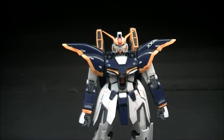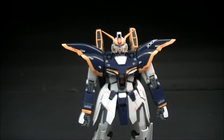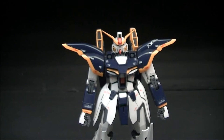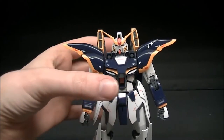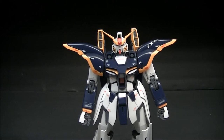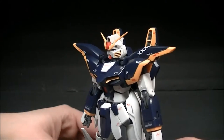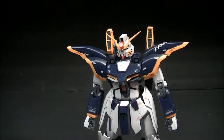Hey guys, Retro Reviews here again with another video review. This time I'm taking a look at the Master Grade Gundam Death Scythe Version EW from Gundam Wing — more specifically Katoki's redesign of the Death Scythe. This is not how he appears in the cartoon, but this is how Hajime Katoki redesigned him for the Endless Waltz designs, so this doesn't show up in any animation.